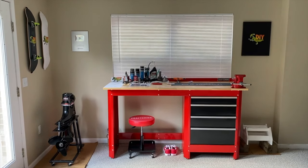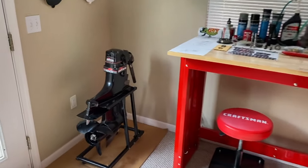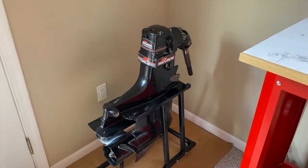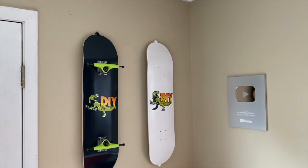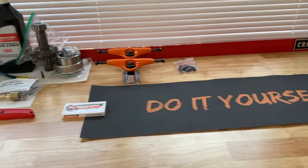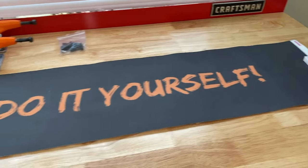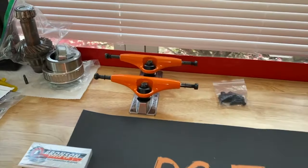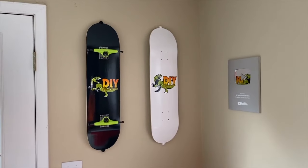DIYers, back at the Craftsman workstation — always busy here. As you can see, we just rebuilt a MerCruiser Alpha 1 Gen 1 out-drive, and we're installing skateboard mounts and hanging skateboards on the wall. We will post all those links down below in the comment section as well as the description section. Check that out — that's our grip tape, you can see it's orange. Orange trucks will go on the white board, and on the back side of that black board 'do-it-yourself' is written in green.